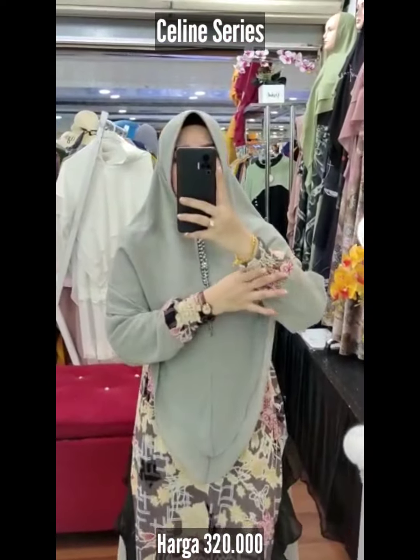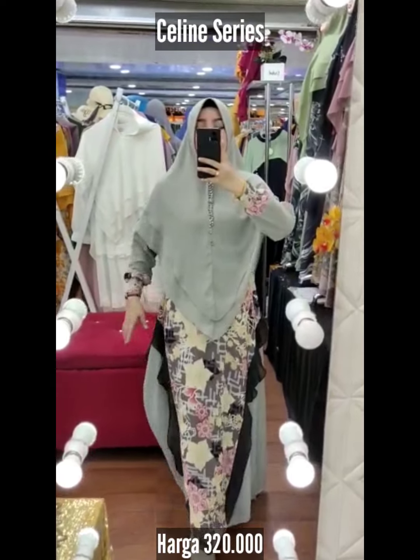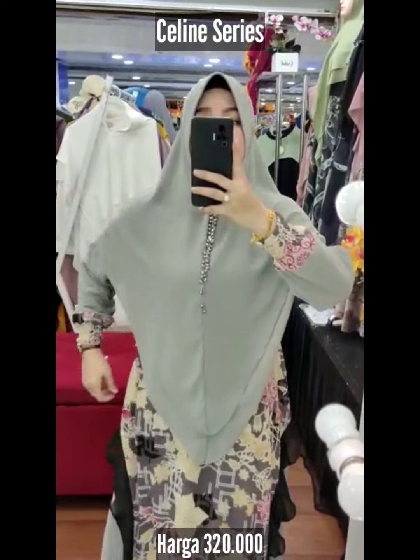Motifnya sampai digayakan smoke friendly wudu. Dan ini full seruti air money printing baby doll. Panjangnya 142, lingkaran dari 110. Seleting Jepang, pakai karet belakang sayang.